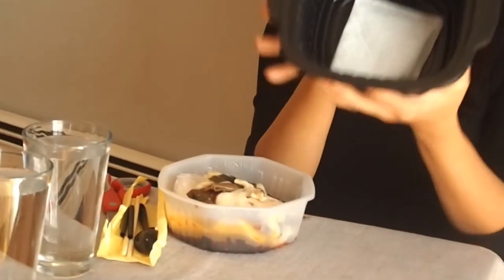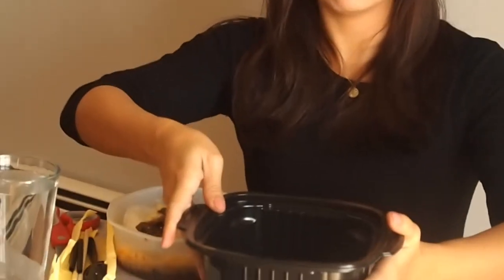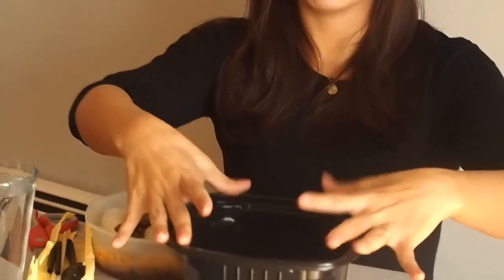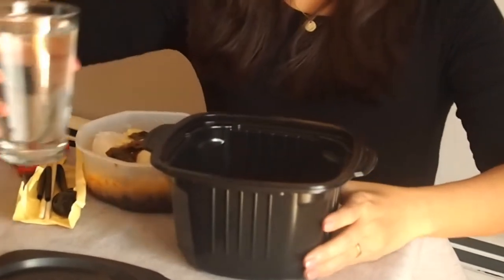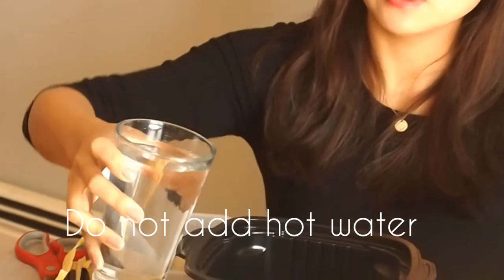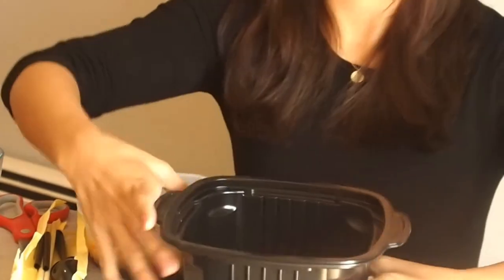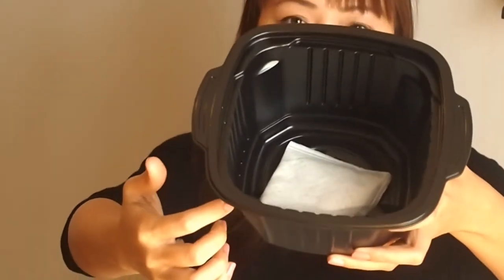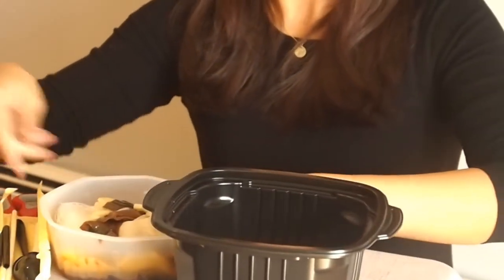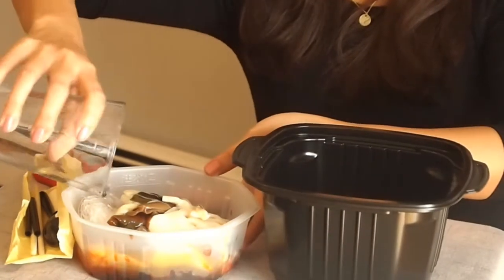Let's start cooking. Remember this black box with the self-heating pouch inside. Place it on a flat, stable, heat-resistant surface. You're going to add cold water — do not add hot water, it will explode. Add cold water right above the line that just covers the pouch. There is a line there so you won't miss it.